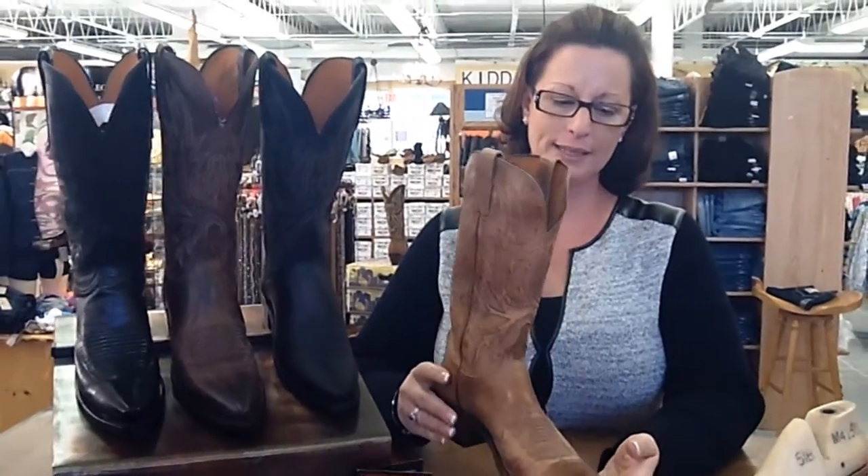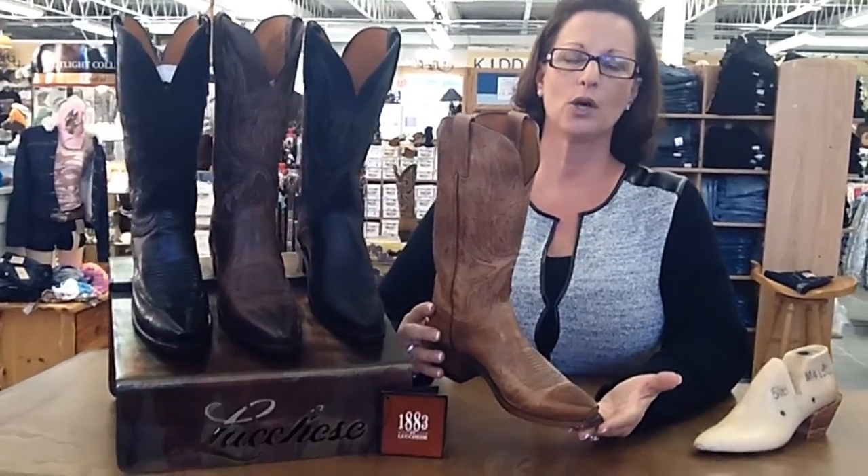Hi, I'm Lori with JCWesternwear.com. Today I wanted to show you an exquisite Lucchese Mad Dog Goat Skin Boot.